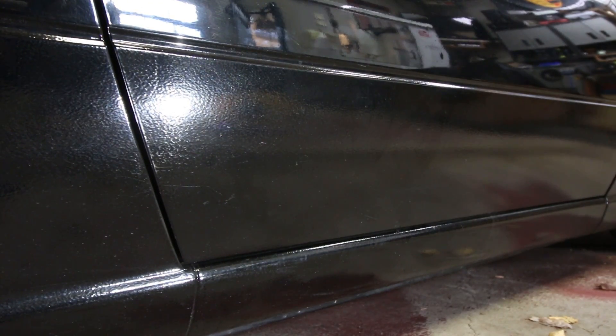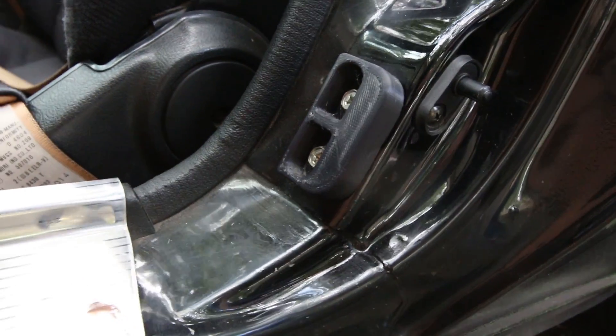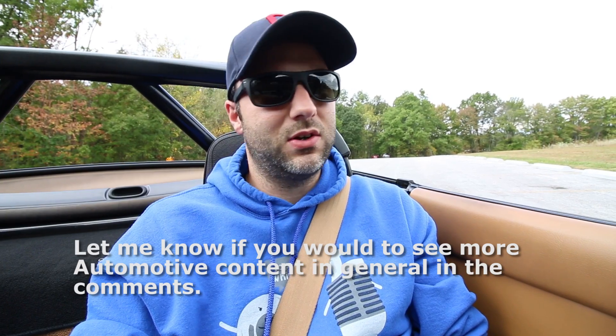The driver's door definitely sounds better when I close it. The passenger door doesn't sound quite as good. I don't notice any fewer rattles overall, but I've got a sway bar with solid end links in the back that makes noise, and my exhaust has a little bit of a rattle too — I need to clean that up. Maybe I'll do a future video on that if you guys are interested.